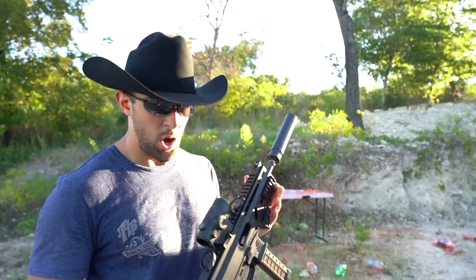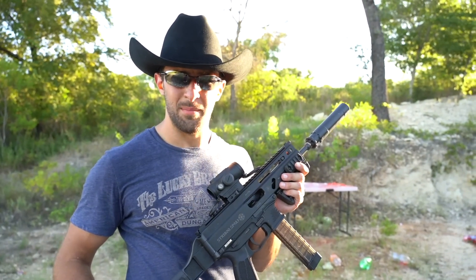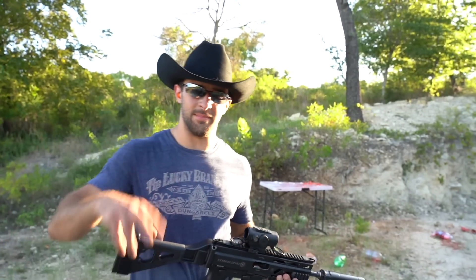My camera is about to die so I think that's going to wrap it up for this video. Hope you guys enjoyed — I'll probably do a Part 2 eventually when I can really stretch it out even past 250 yards. For today's performance I'm all right — but anyway, thanks for watching, see you guys next time, take care.